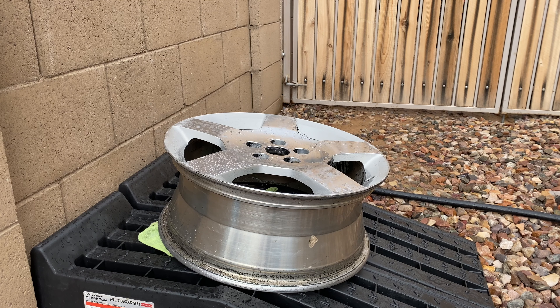First step to painting the wheels is to wash it with soap and water and get all the grease off as best as you can. Let's start that.